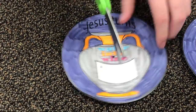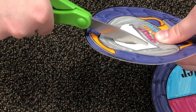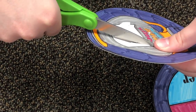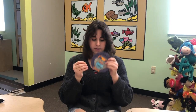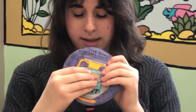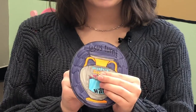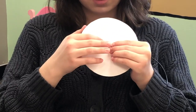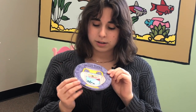With your hole, you're going to start to cut this part out. Once you've cut this section out, you're going to want to take your brad and stick it through the hole. Make sure it goes through both holes and it's lined up. Then you're going to take the back and fold it over. And then you can spin it — and it changes from water to wine!